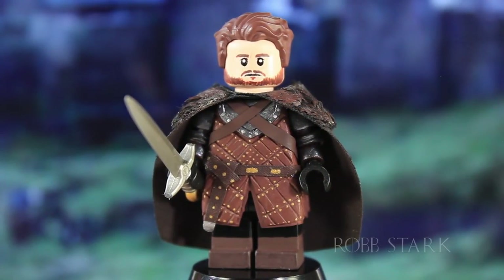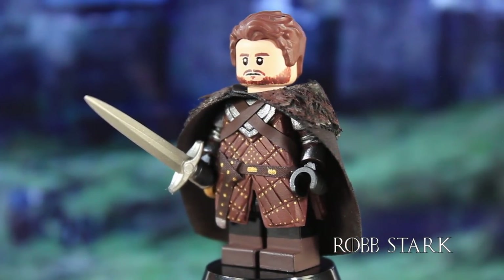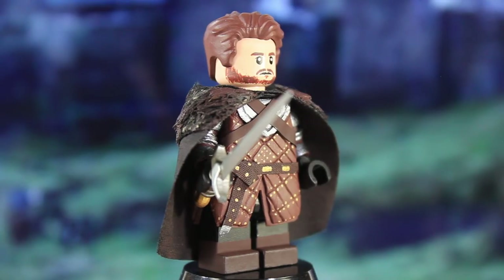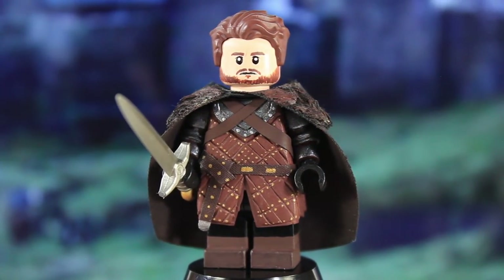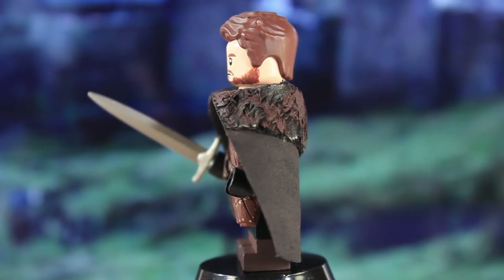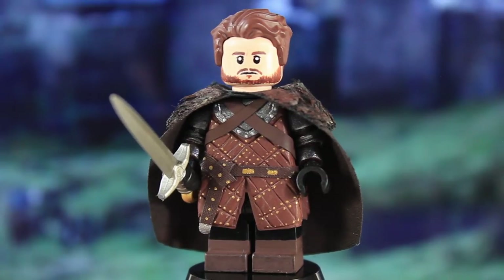Next up is Robb Stark in his King of the North look. When I was going to make Robb, I originally wanted to make him in his red wedding attire, then considered the Winterfell look, but after making Jon and Arya I thought those two outfits were just too similar to theirs. This is definitely my favorite look for Robb anyway, and it stands out enough to look cool, so I was really happy I went ahead with the King of the North look.